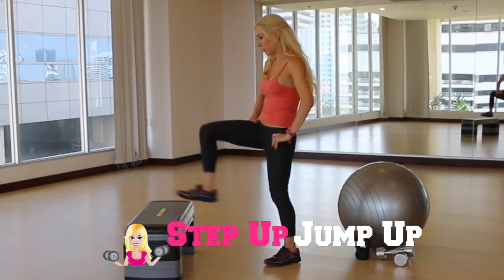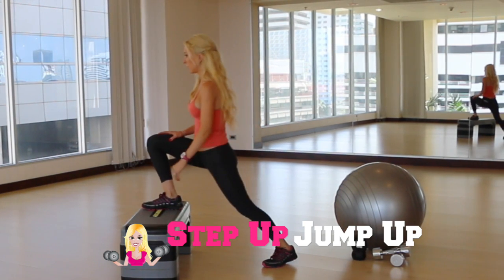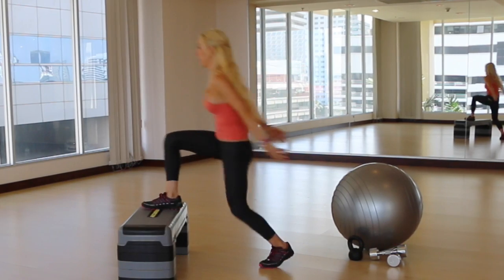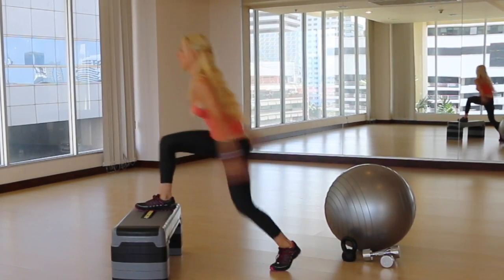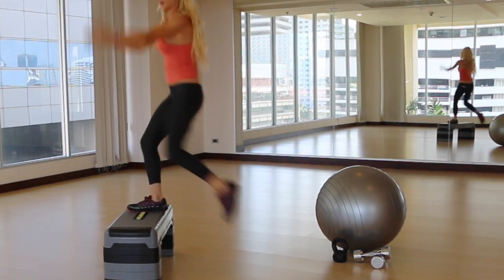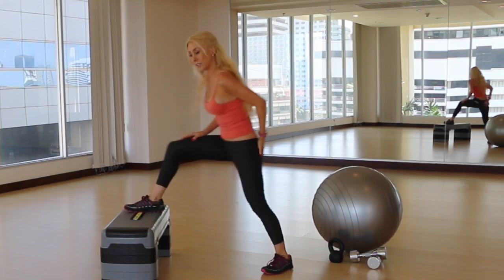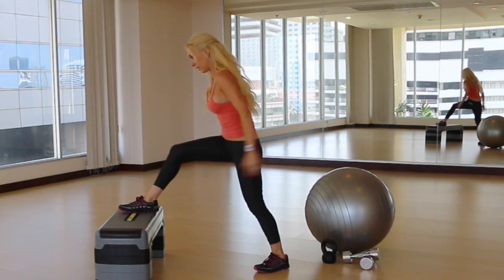For this first movement, you're just going to put your right foot up onto the step. You're going to bend forward and then reach out, then exhale up. You're getting into the glute and then releasing the glute. You're going to do about 15 of these.